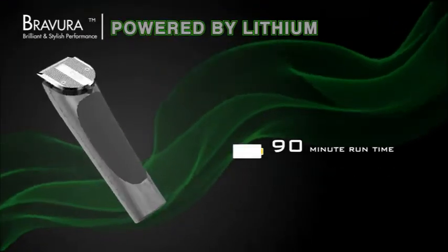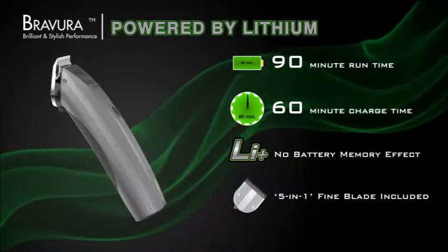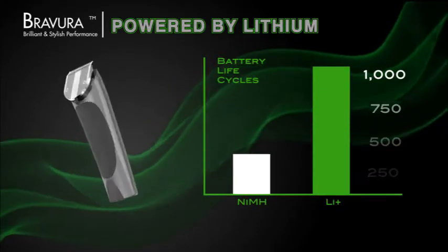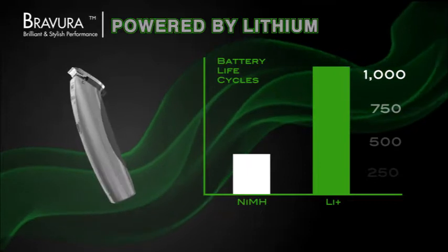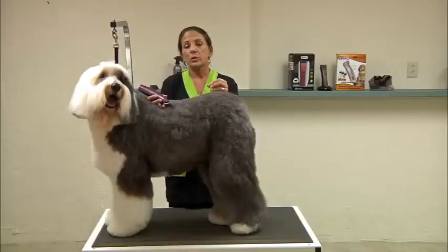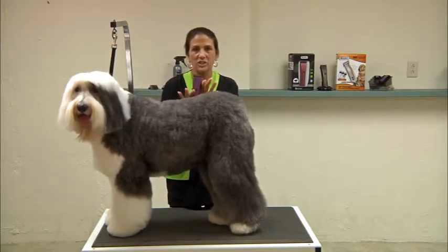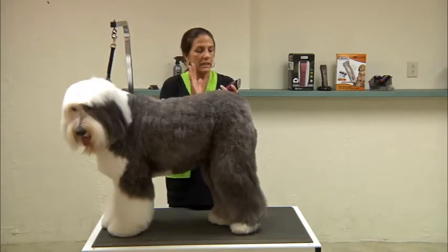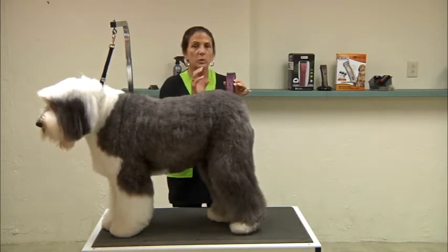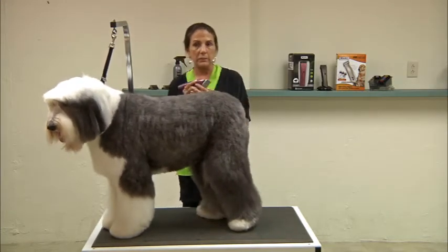The Brevera has a 90-minute run time, a 60-minute charge time, no battery memory effect, and includes a 5-in-1 fine blade. It also has a 1000 cycle life, which means that's the number of complete charge-to-discharge cycles the battery can perform before it even starts to lose a minimal amount of power. The lithium battery will not lose any power as the battery gets weaker — the clipper will still perform at top performance until the battery is completely run out.